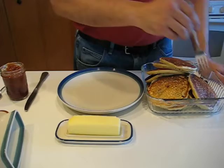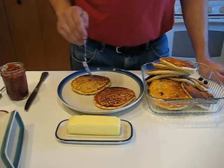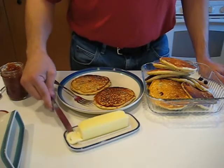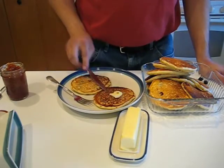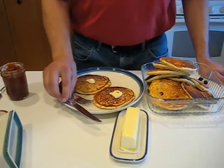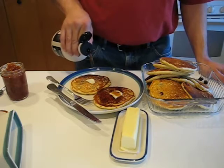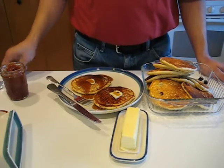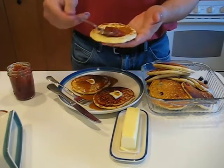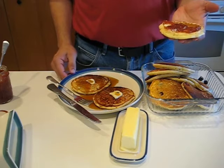So, pancakes. We're going to take a couple of these blueberry ones and go ahead and give them a little bit of butter. Let that melt in a little bit. Now, everybody knows pancakes and syrup, right? Pancakes and syrup are great. But there are plenty of other things you can put on a pancake — nothing wrong with a nice spoonful of jam either. Pancakes: easy, delicious, and it's the season.